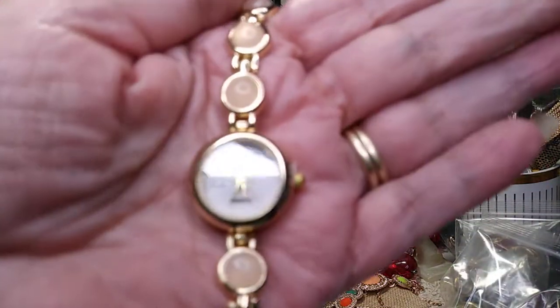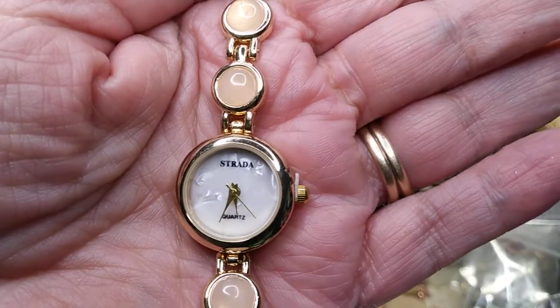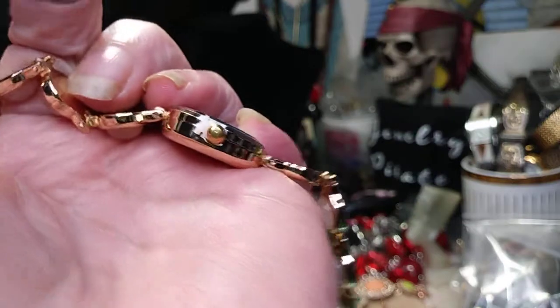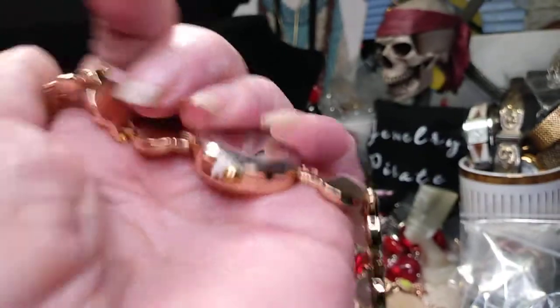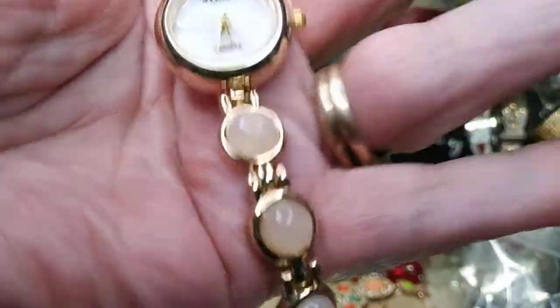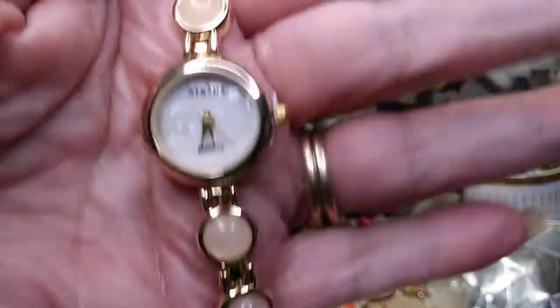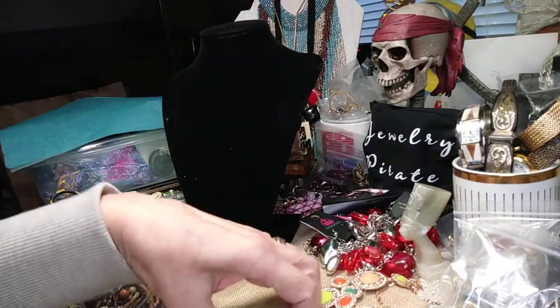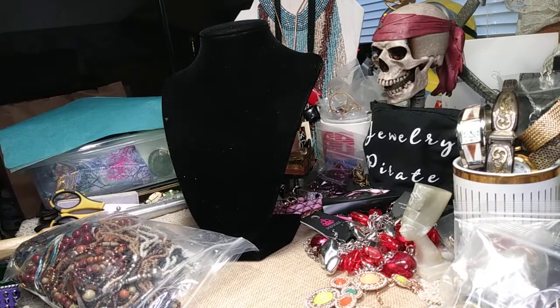Now we have another watch. This is a Strata watch — it's a bracelet with a fold-over clasp. It's brand new, it still has the piece in it that nobody pulled out, and I will definitely check that out to make sure that it goes. That's a pretty watch.